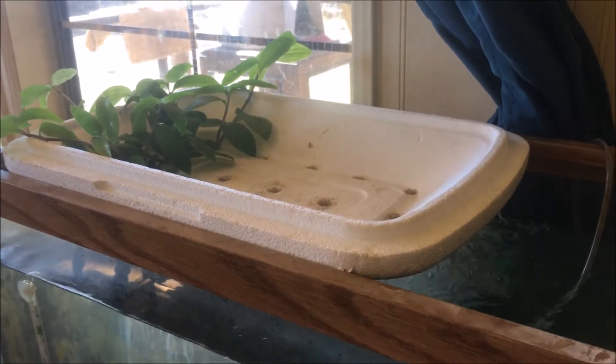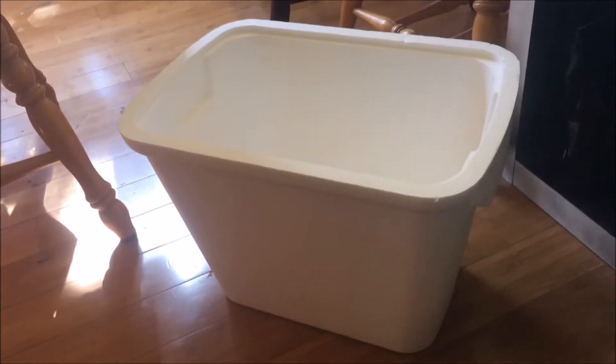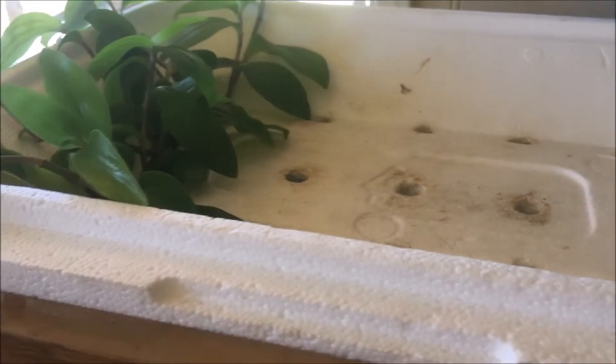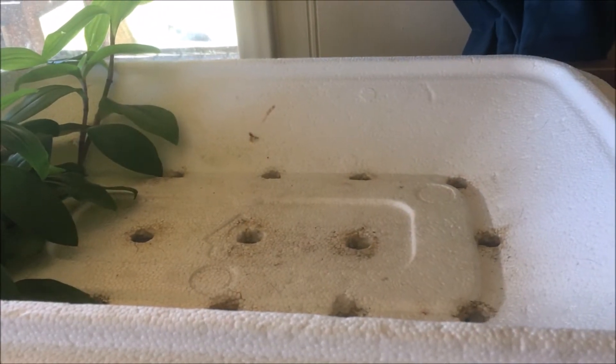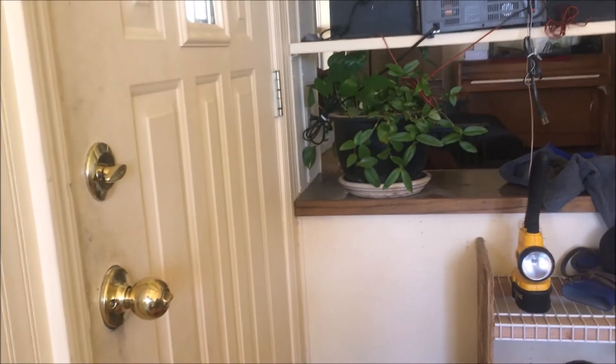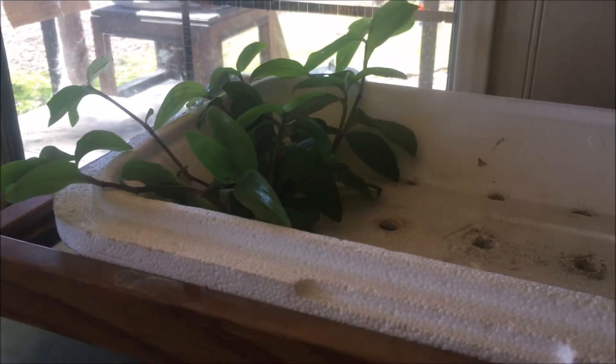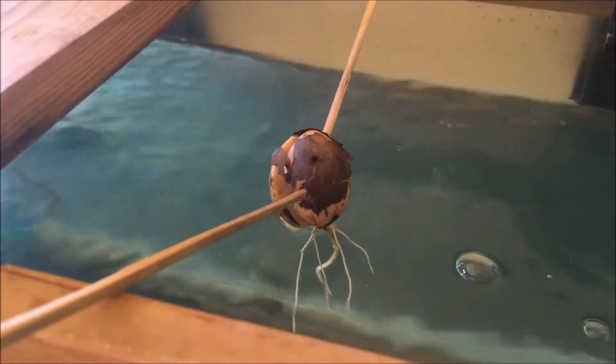This is just a lid - the lid to this styrofoam cooler. Three bucks at Walmart for the whole thing, and I just poked some holes in it. I had some onion chives that fit perfectly in there, but they kind of ran their course. These - I think they're called pothos - it's just a house plant that we got and took some feeders off of and put them in here. No root compound, no nothing, just plucked it and put it in there. Seems like the roots are going pretty good. We have this avocado up too - it's looking pretty happy in this water.